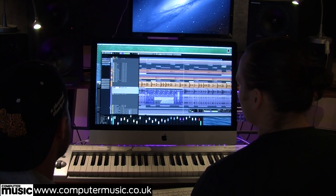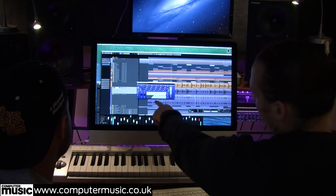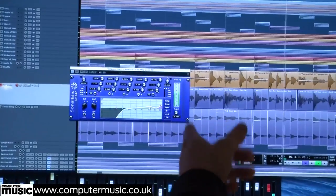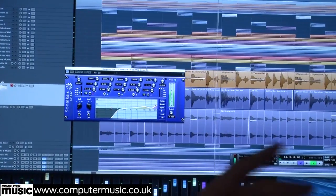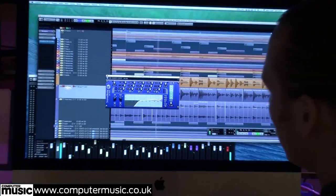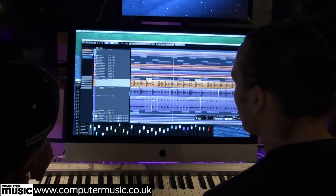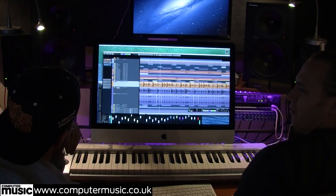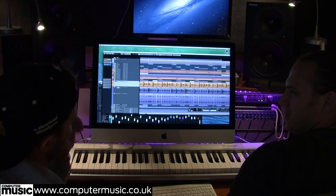That's quite important as well - we've rolled off a lot of the low end so we're not going to have clashing frequencies, with a slight peak on the high mids and the top just to pull out the shaker. Moving up, we've got a shuffle break - I think this is in that Ray Keith tune.